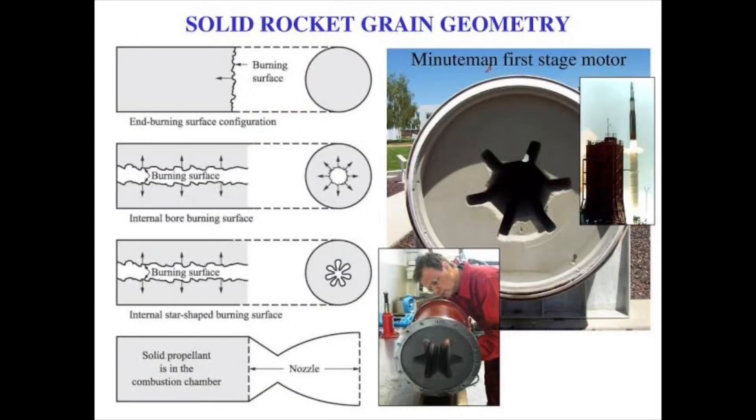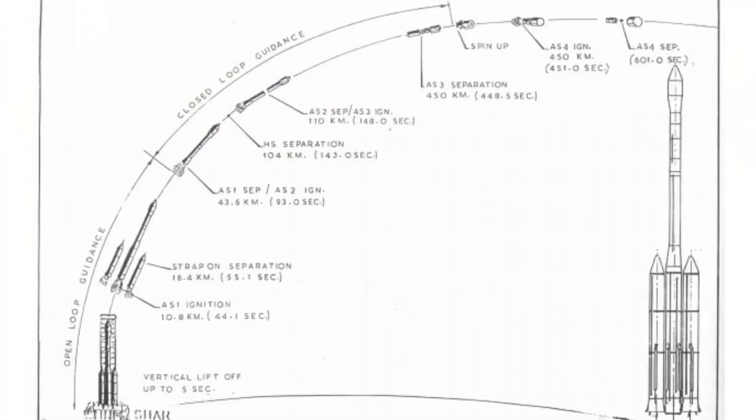The ASLV had 5 stages, with the center AS1 stage having a star-shaped internal grain pattern, which helped it burn radially, and the side boosters acting as the 0th stage of the rocket. The side boosters burned for about 49 seconds, producing a total thrust of 909.9 kN during liftoff. The side boosters took the ASLV from the launch pad all the way up to the tropopause at 17 kilometers, where the center core ignited. After that, it was basically the same flight pattern as the SLV rocket because all the stages were almost the same.